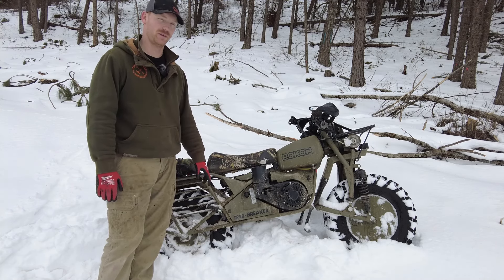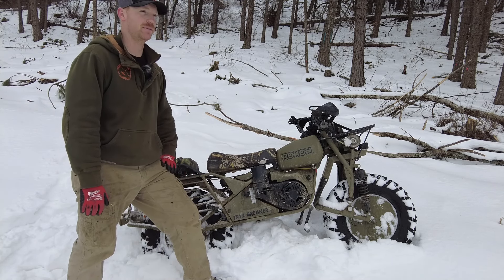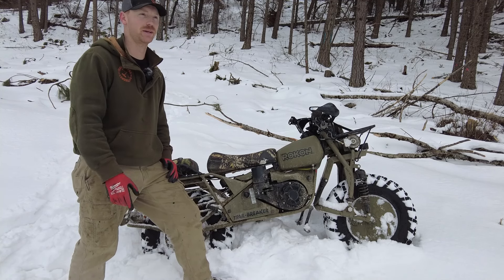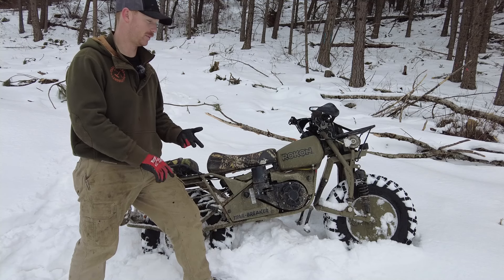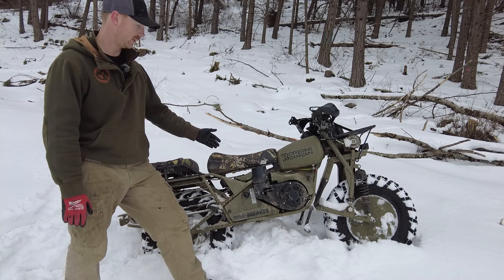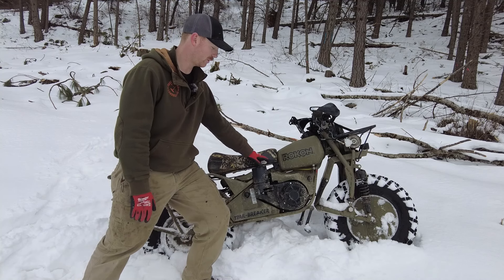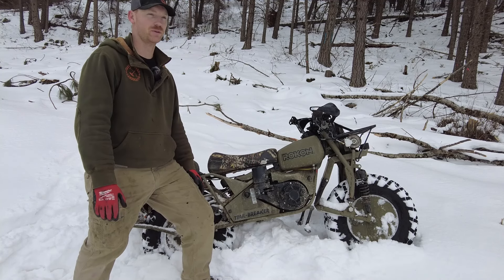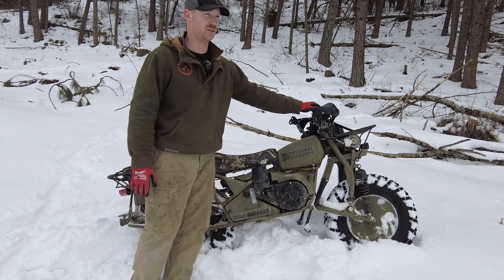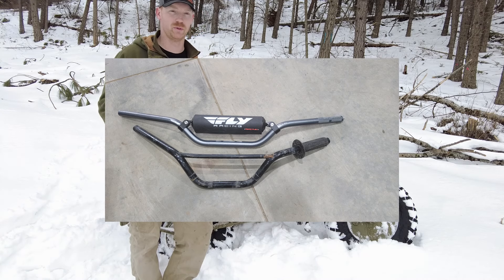It'll do about 35 MPH — I've had it to about 35, 36 going down a hill in third gear. Other than that, it has been a phenomenal bike. I wouldn't trade this thing for anything. As long as you maintain it — that's the big one. Change the oils, check the alignment on the front tire, sprockets and chains, rear tire sprocket chains, make sure all bolts are tight, keep a new air filter. I ended up having to put a new handlebar on it because the other one couldn't handle the abuse — tipped it over a couple times and it ended up becoming more U-shaped.